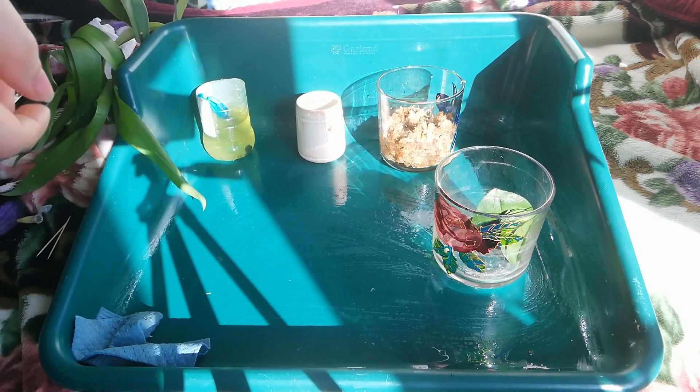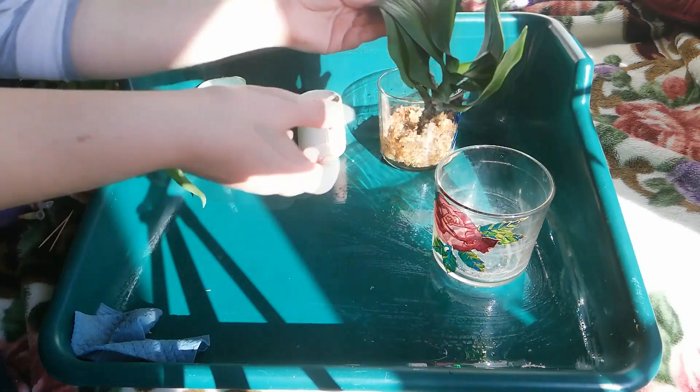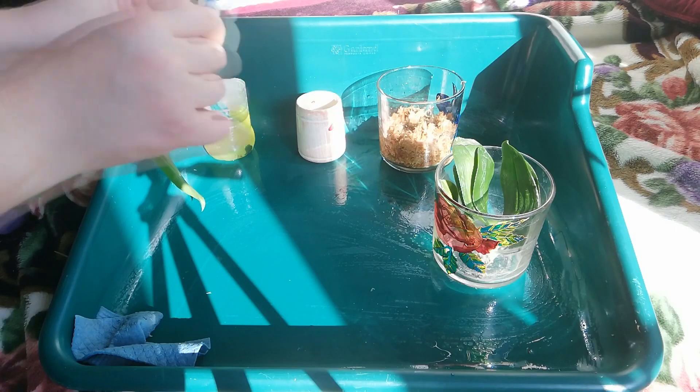The tray has been disinfected with Phisohex. The last orchid we are going to work with is this Phalaenopsis — I think it's beyond saving, it's very, very dehydrated. What I want to do is cover this entire side with rooting hormone paste and see what we get. In my experience, orchids that are this dehydrated don't really recover, so I'm not keeping my hopes high.